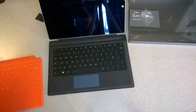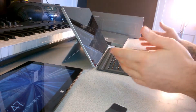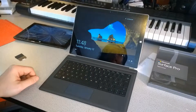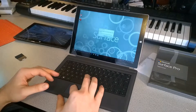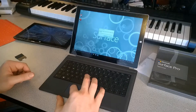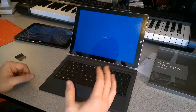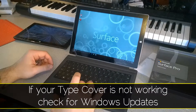Our type cover is connected to our Surface Pro 3. Let's see if it works — I'll hit the Windows button and we are getting input. Let me go ahead and log in. We have our mouse pointer, though it's very small and we need to restart to apply some changes. After restarting, everything seems to be working just fine.